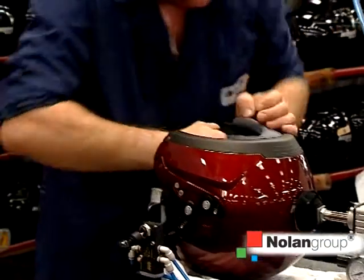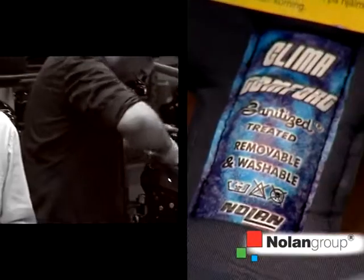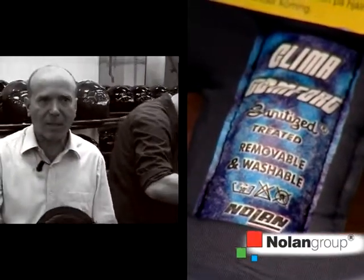Our fabrics undergo a sanitized treatment to limit bacteria growth inside the helmet. This also creates freshness and greater comfort for the product.